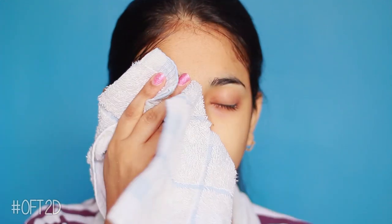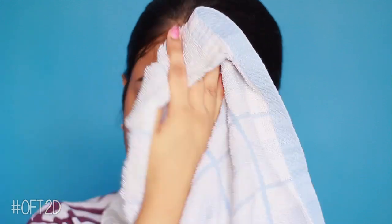I've cleaned it off and I'll pat it dry. It looks a little different — do you think it looks a bit cleaner? Maybe a little oily. Do you think it looks cleaner?